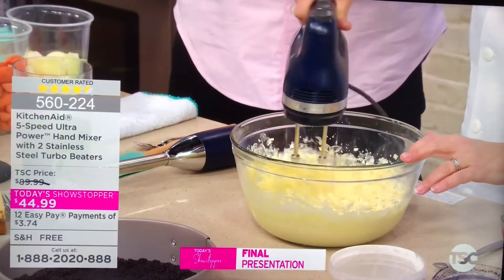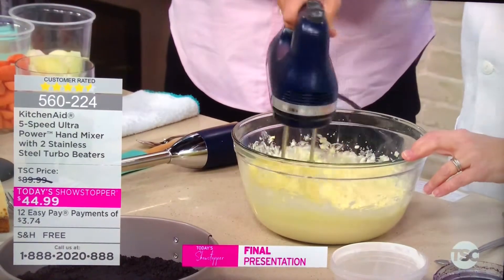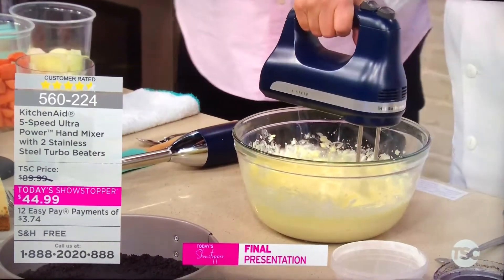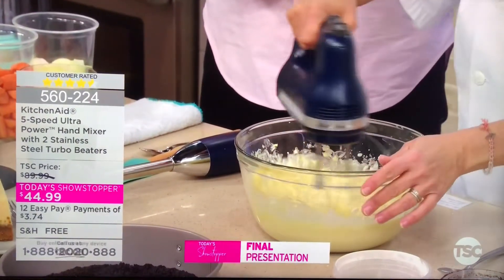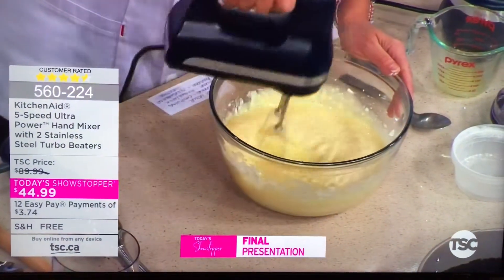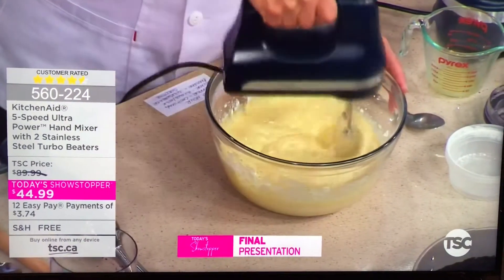We're going to use our final appliance to create the flavors for this cheesecake mix. This is a brand new color — it's the matte ink blue. I love that color. It's almost like a midnight blue, such a dark blue. Similar to the matte black as well, which I really love.